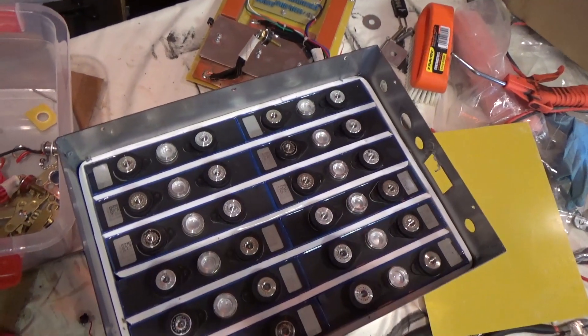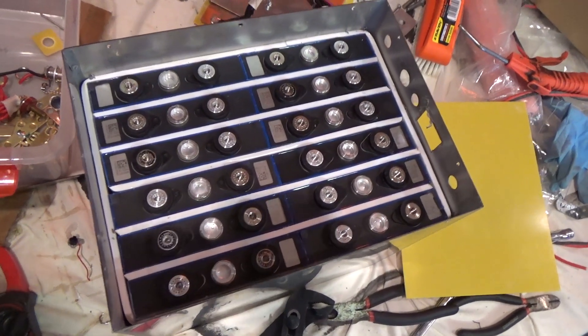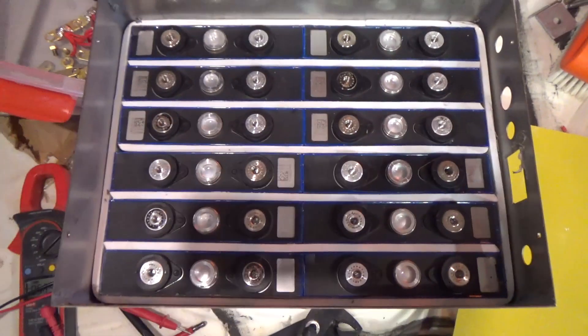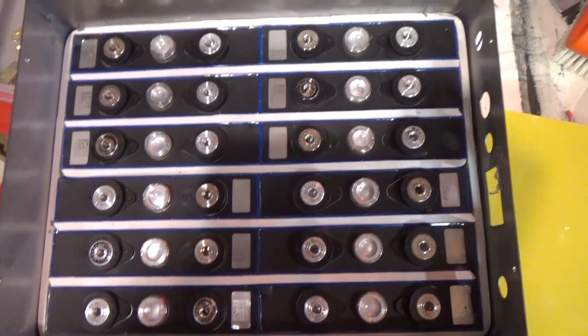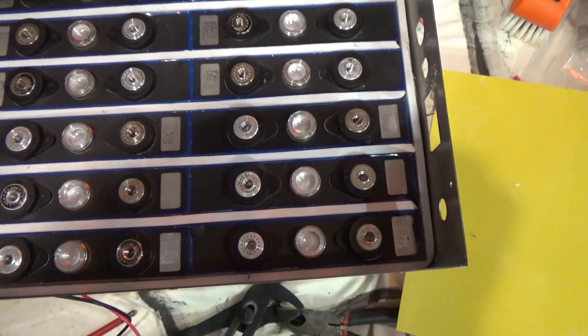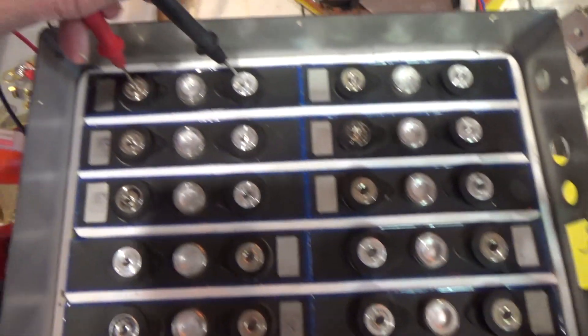So I've got the charging and BMS system off and now I have the cells bare. There are a couple of red flags that I'm slightly worried about beyond the relatively dodgy-looking wiring. When I check their balance, each block whilst it had a balance set on it, each block is quite different.